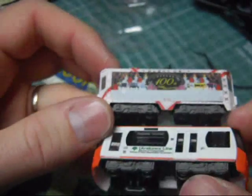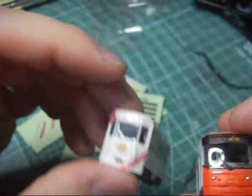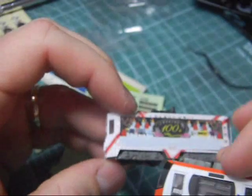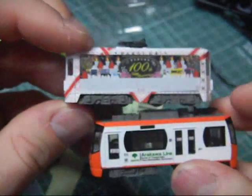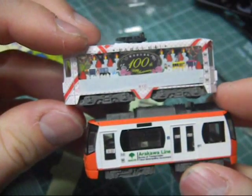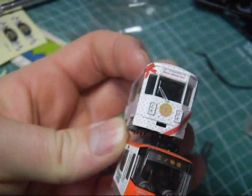Here are the two cars — really neat. So this is N-gauge, not Z-gauge. It's N-gauge, actual scale for an N-gauge model railroad. Pretty neat. Definitely very neat. Thanks for watching. Bye.